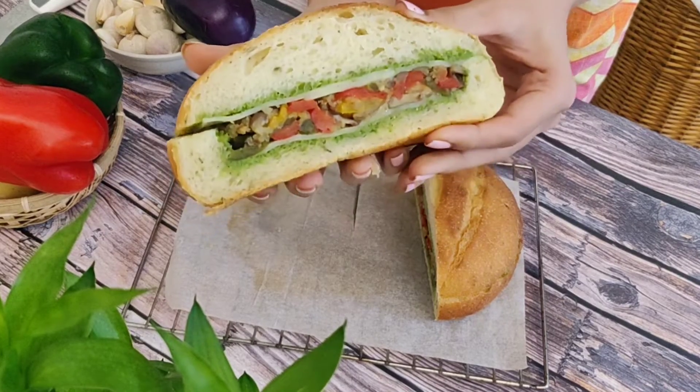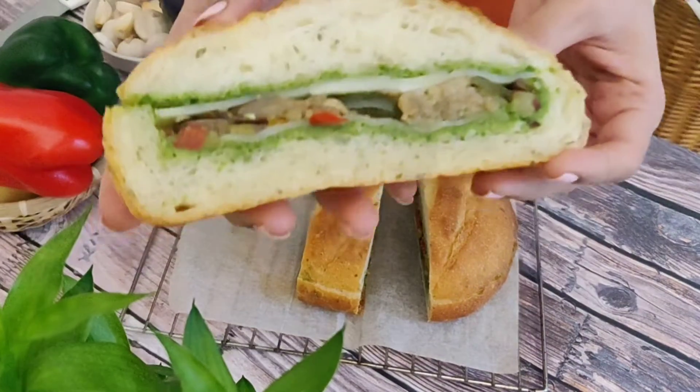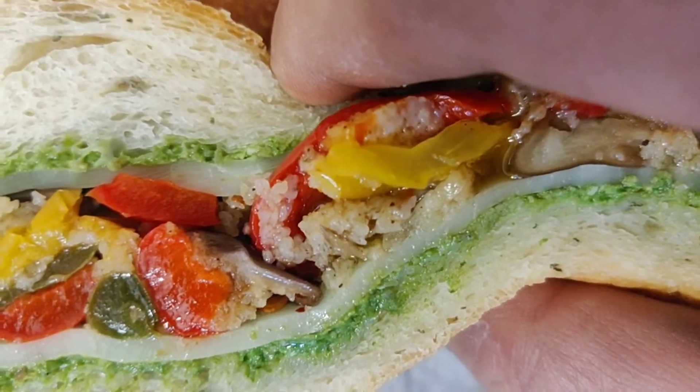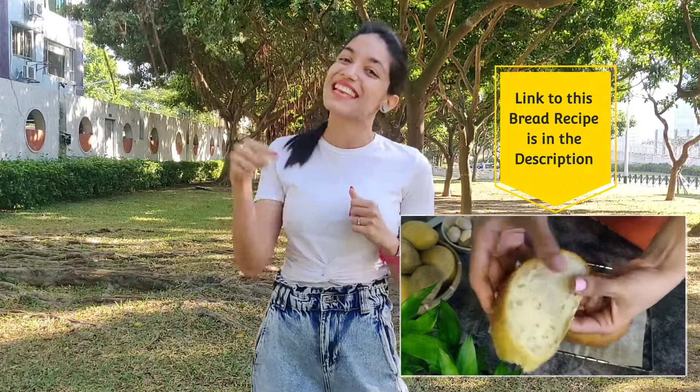This bread itself has so much flavor and is very easy to make, so do check it out. Every layer we have put in is packed with so much flavor and taste, making it the best wet sandwich. I really hope you try this sandwich because I guarantee you are going to love it more than any other sandwich — even a chicken sandwich, yes, it is that good. Do let us know in the comments how you liked it, give the video a like if you enjoyed the recipe, and have a great weekend. See you very soon!